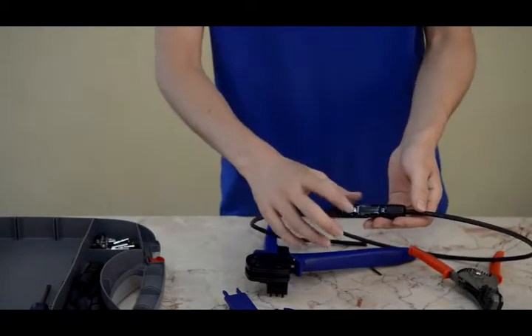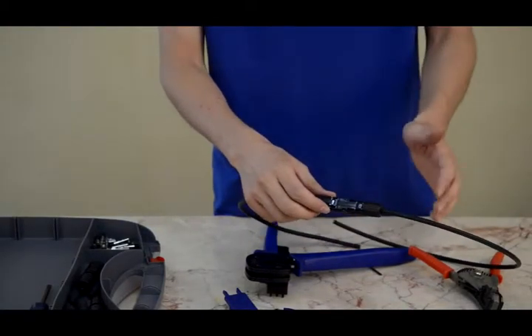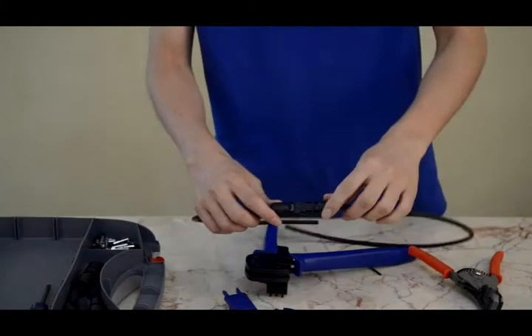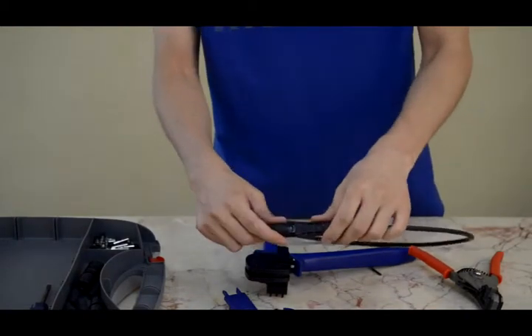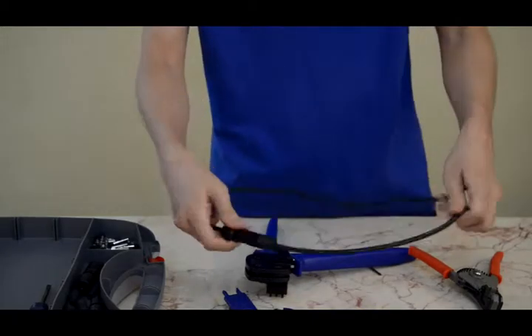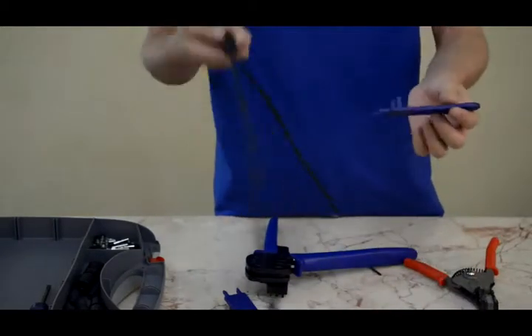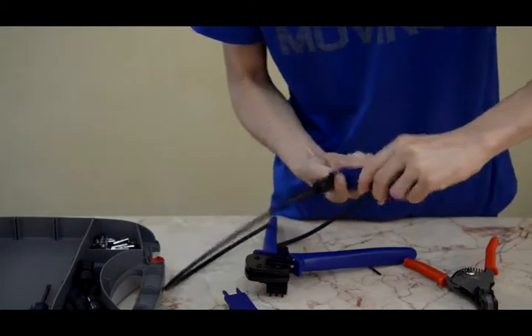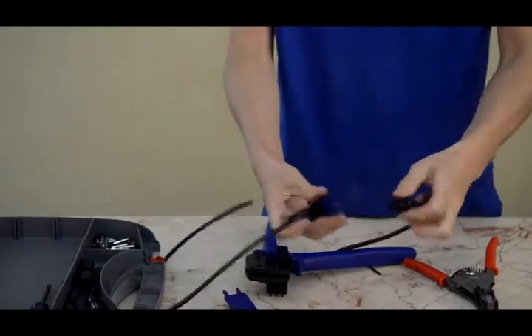If the solar cable with the connector has been in use for many years, it can be difficult to disconnect. You can use our solar spanner to disconnect it — it's very easy.